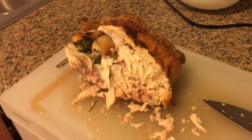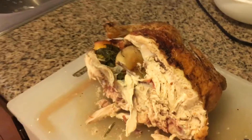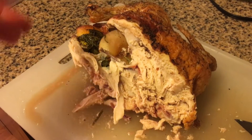I can't show you how to do that right now because I want to eat. But I just want to show you — here's one side of the chicken, not the turkey, carved.